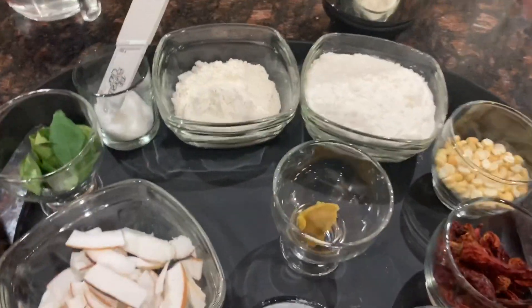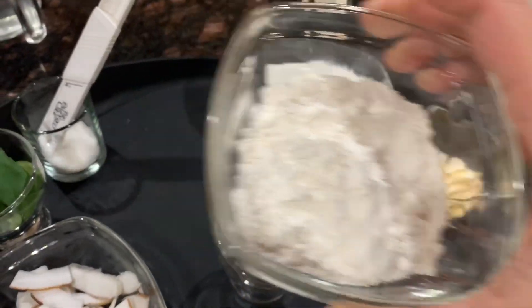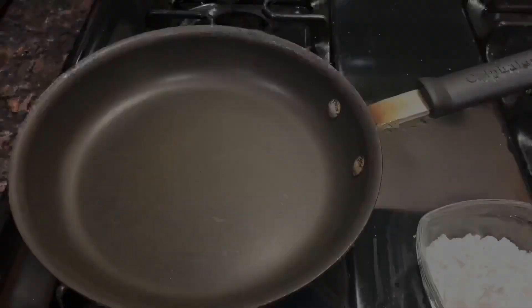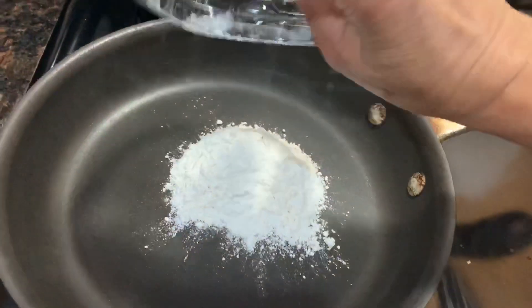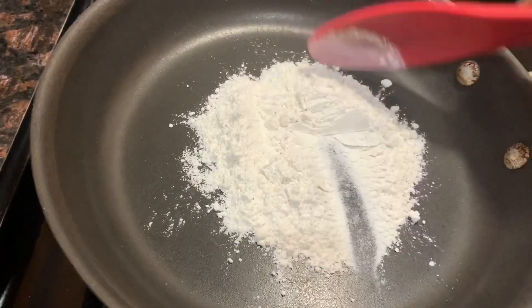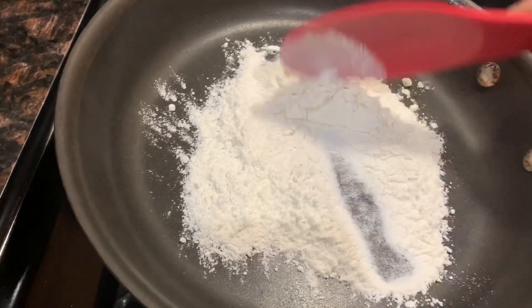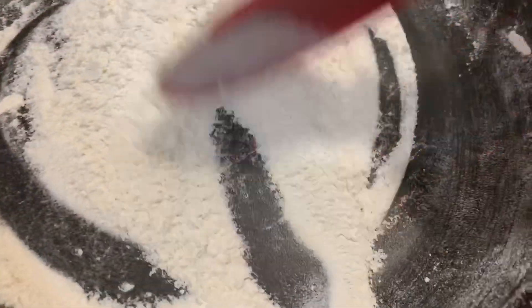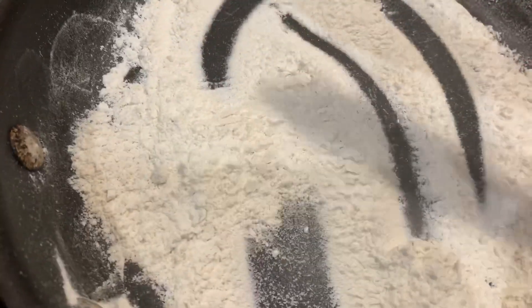The first step is to dry roast the all-purpose flour till we get a nice aroma. So I have a heated pan here and I'm going to add the all-purpose flour and just dry roast this till the rawness goes away. You don't really want to make it brown. I can smell it's nicely roasted — you can see a little bit of browning on the edges and that's when I know it's completely done. I'll transfer this back to the bowl.